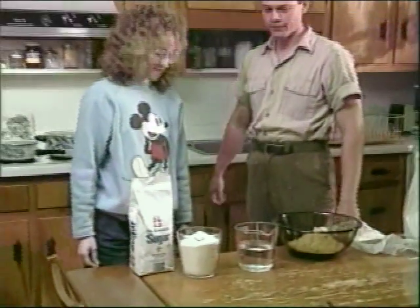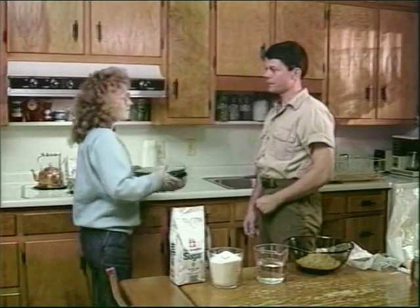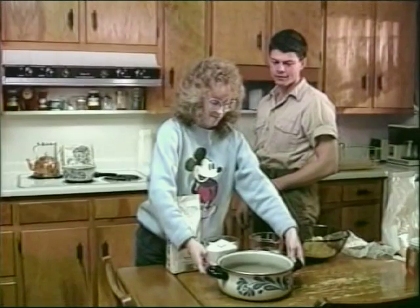We'll start making patties while mixing up the next batch of syrup. We'll have to mix up a lot of syrup because we're going to use this same concentration later to feed the bees in liquid form.